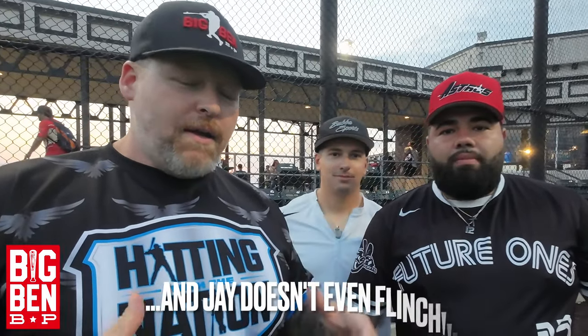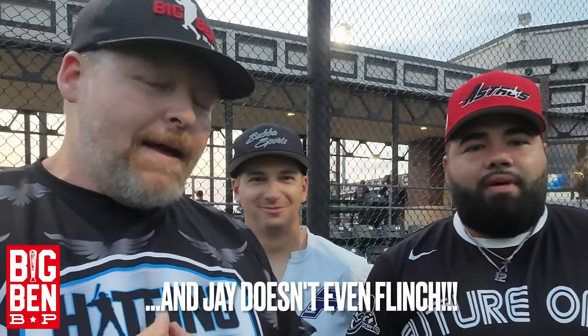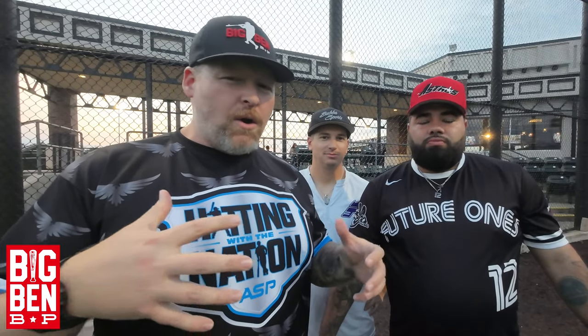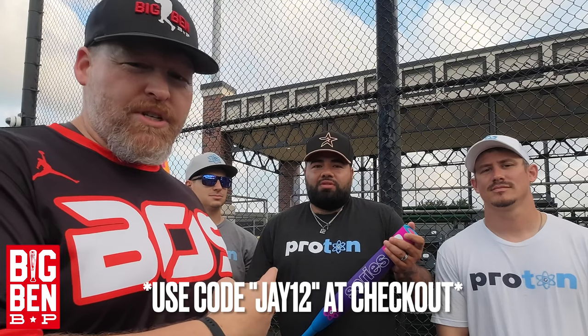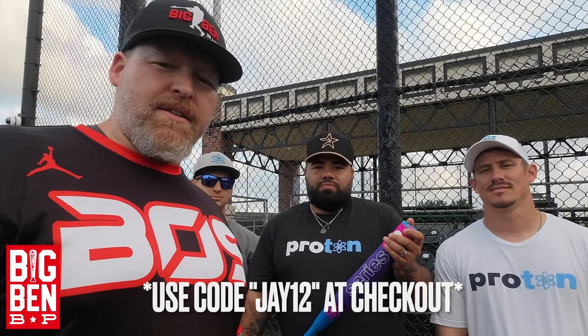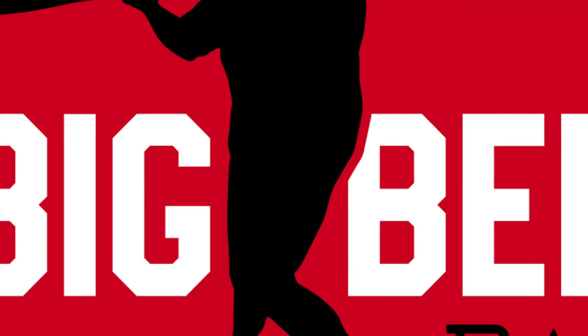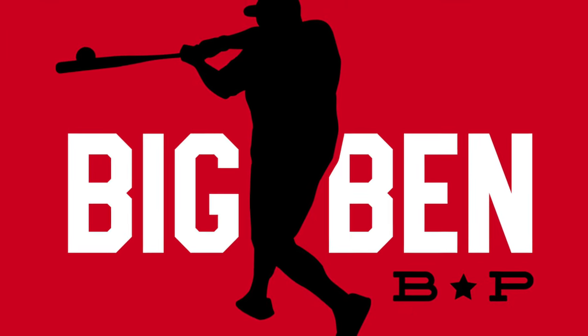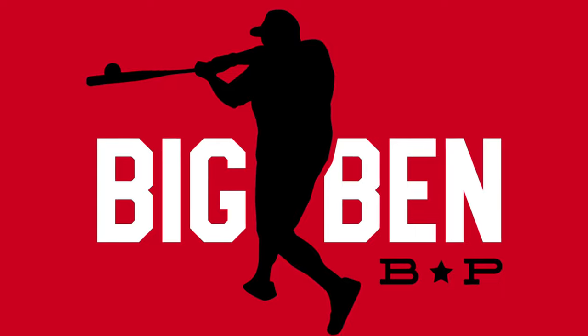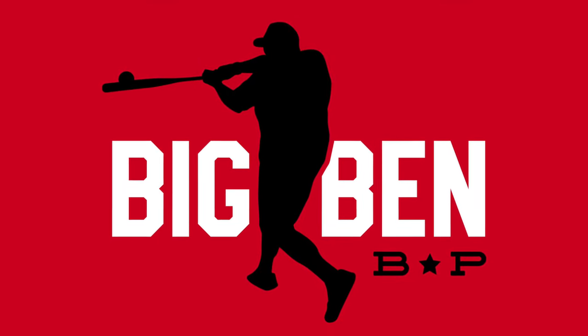The 12 and 3/4 inch barrel has plenty of sweet spot. Didn't take a whole lot to get broken in, and it's been a solid performer, guys — two thumbs up from Big Ben BP. Make sure when you go to the website ProtonSoftball.com and put in Jay's code — Jay12 at checkout gets you a discount. As always, we appreciate you watching. Stay safe, God bless, we'll see you next time on Big Ben BP.